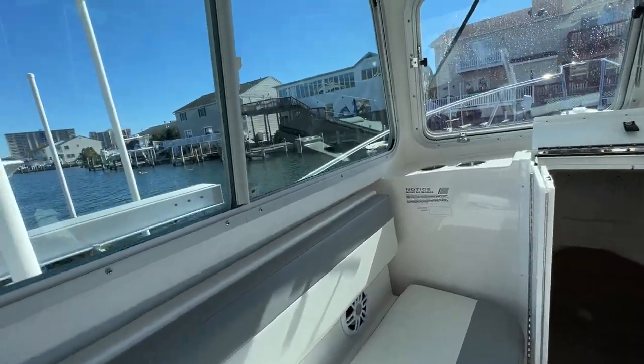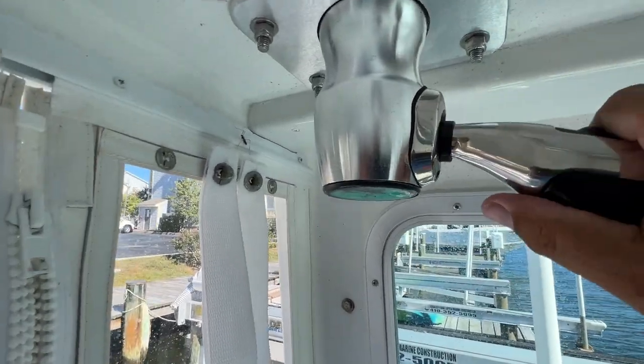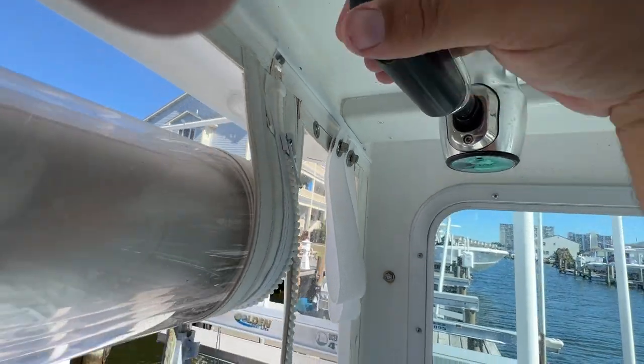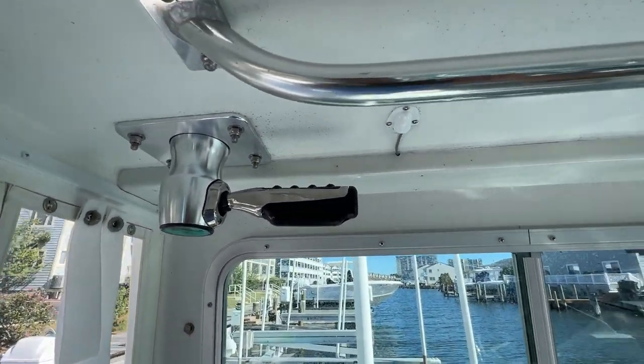Moving into the cabin area, if you look at the outriggers - very simple. You pull them down and you can adjust them out this way, pull them back in. They're very easily adjustable.